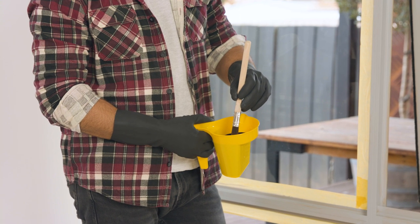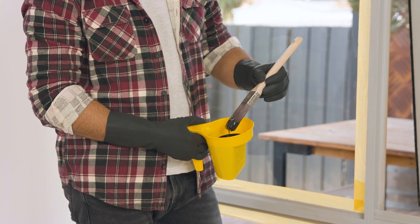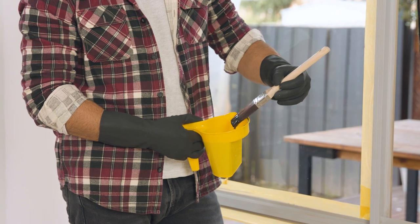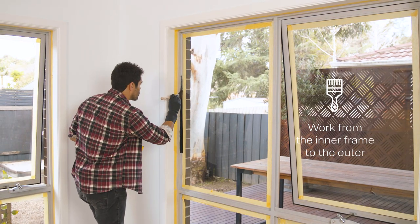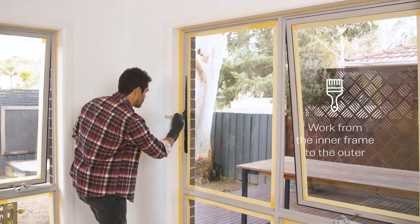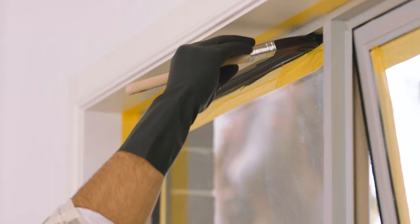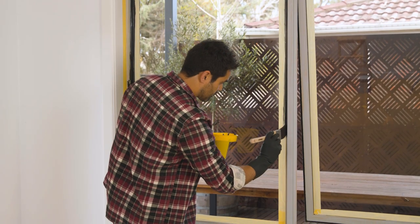When loading your brush, dip no more than a third of the brush into the pot and tap the brush on the side of the pot to remove any excess paint. To achieve a good even finish, it's best to begin painting closer to the glass, starting on one side of the window frame.